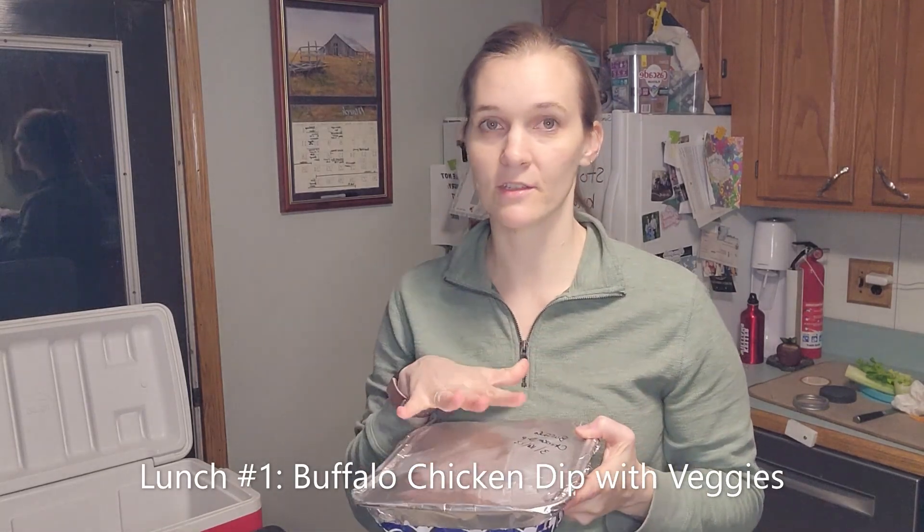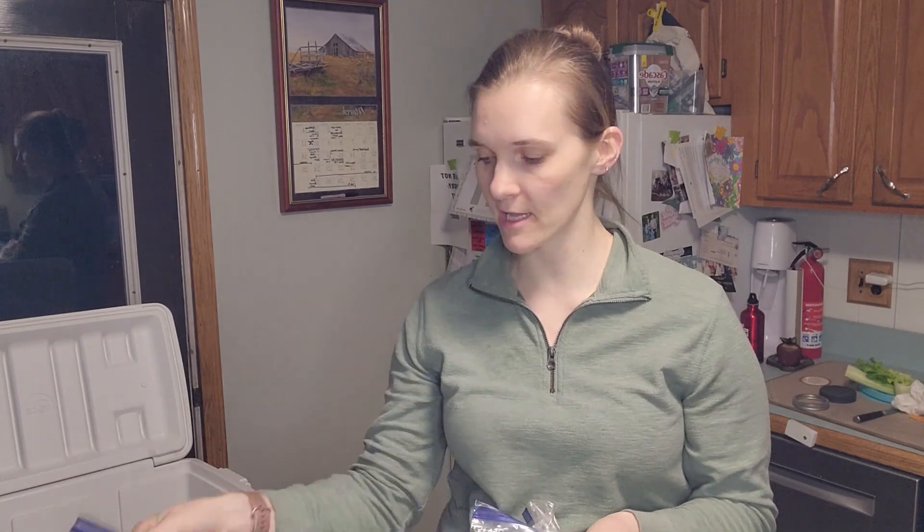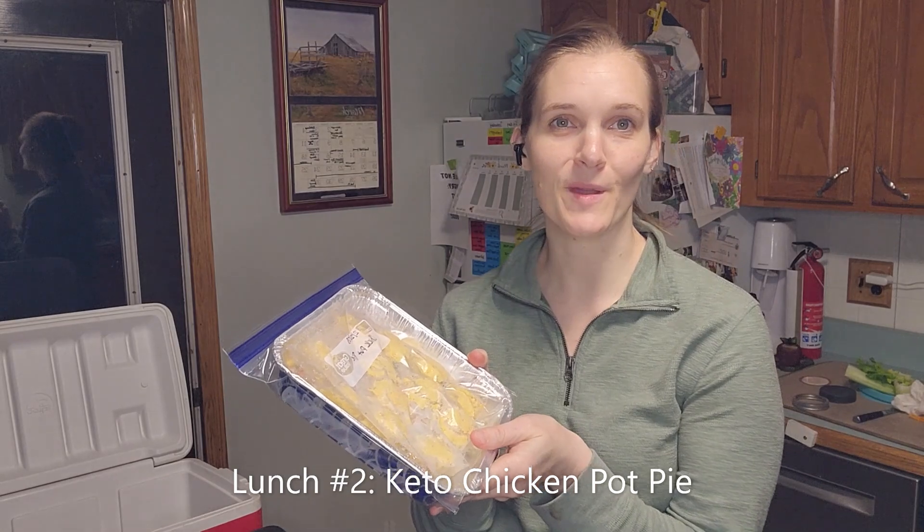Next is buffalo chicken dip — my daughter and I eat this. It's frozen and ready to pop right into the oven. I'm going to serve it with tortilla chips for my husband. I also cut up a bunch of vegetables: celery to dip in it, bell peppers, and cucumbers. I like to have vegetable options around for the kids and myself.